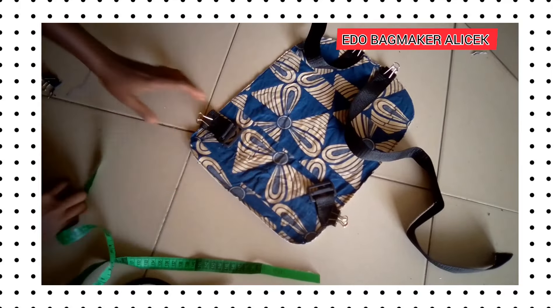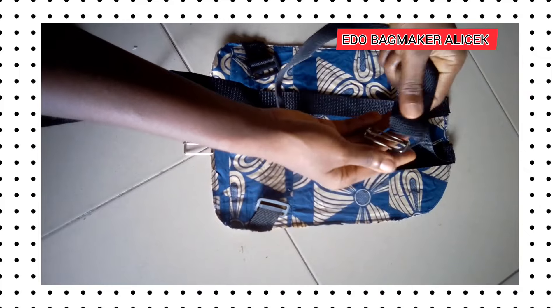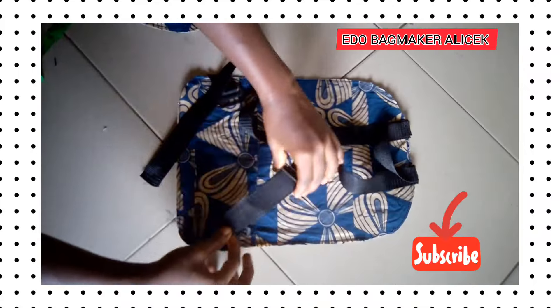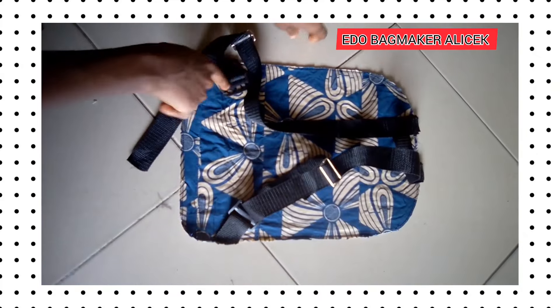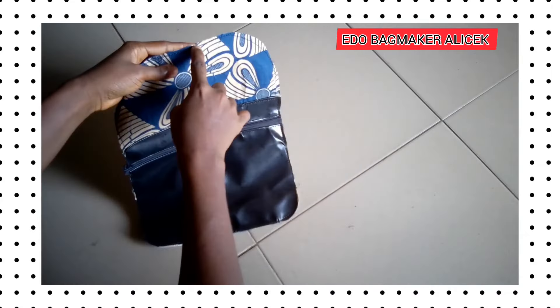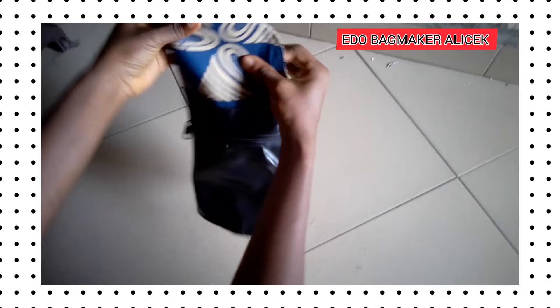Thank you for watching and subscribing to our channel. If you have not yet subscribed, it's free — just click the subscribe button below this video and click the notification bell so that anytime I upload a new video you'll be the first person to be notified.